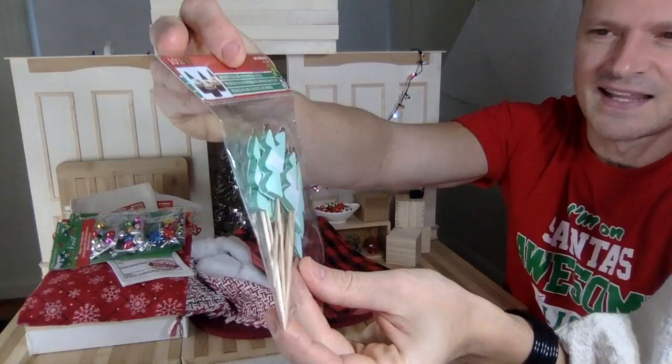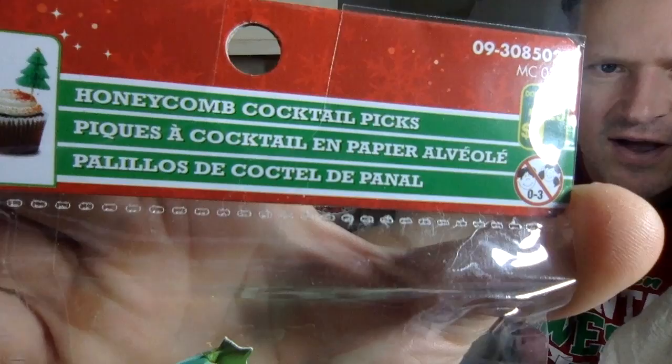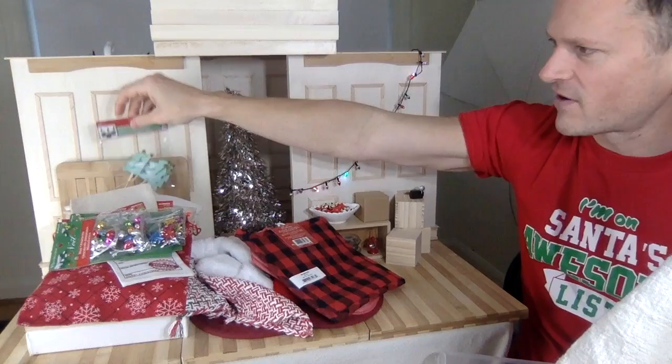These things are little Christmas trees that bend out — they're honeycomb cocktail picks. I'm going to cut off the sticks and make little puffy honeycomb Christmas trees to put around the diorama. They'll make great tiny tree decorations, though you probably only need one or two.